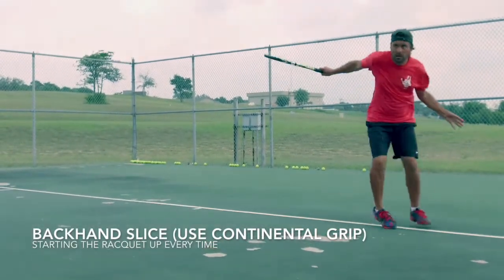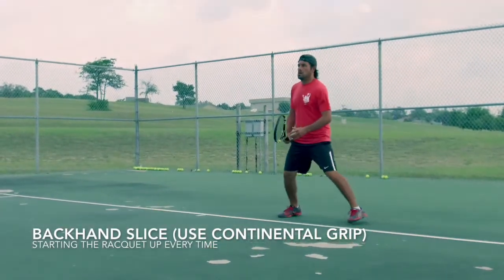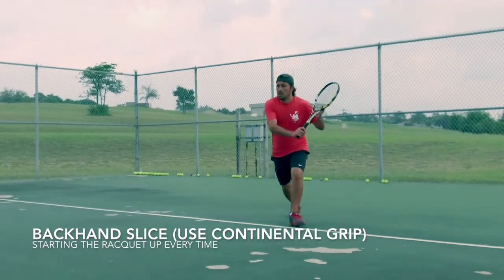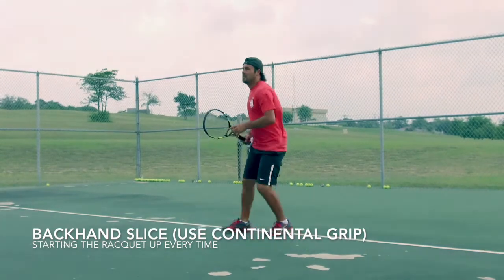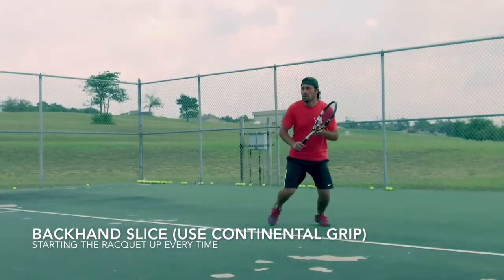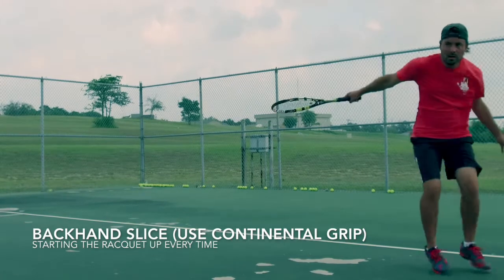Backhand slice week number two. In this video we focus on the racket starting up every single time. You'll notice there are a couple of other things going on, but again focus on getting the racket up.